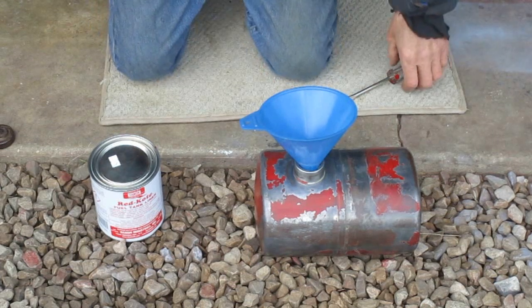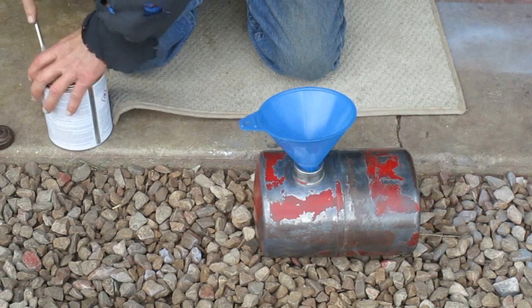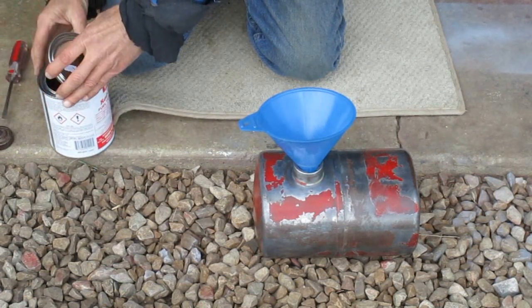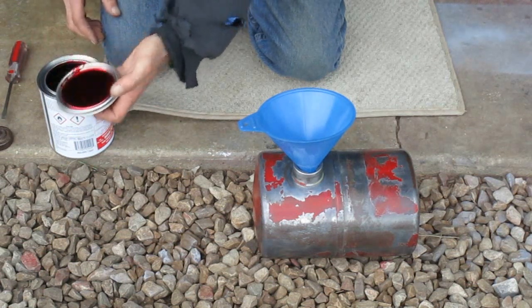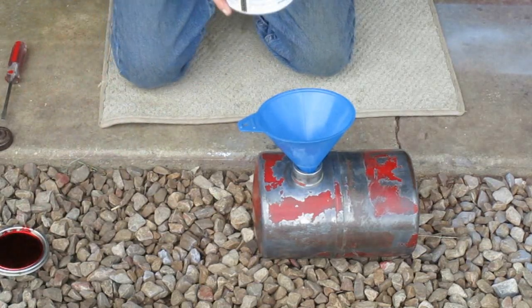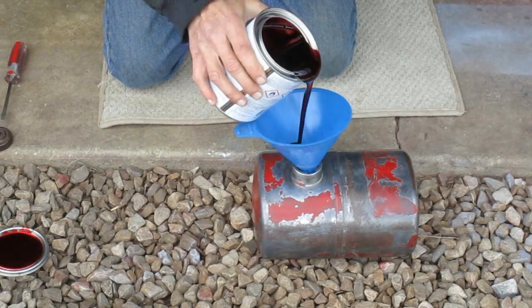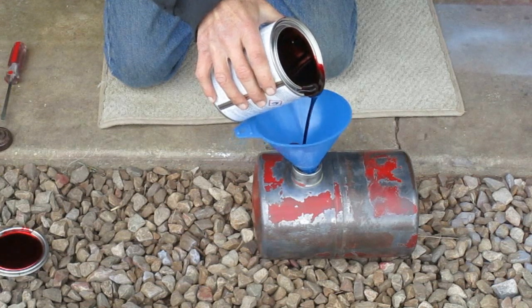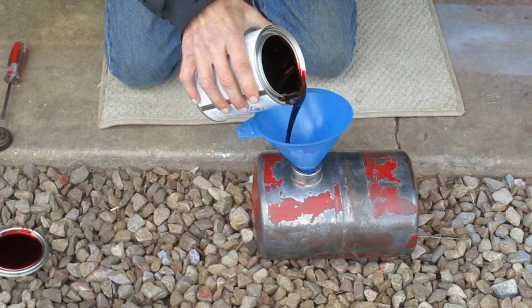I had a comment on my last video from Wild Horses, and he suggested that I use Red Coat for metal gas tanks. Well, I had never heard of that, so I did a little research and of course watched a YouTube video about it — that was done by Terrell Fixes All. So I ordered some from a local parts store to try it.